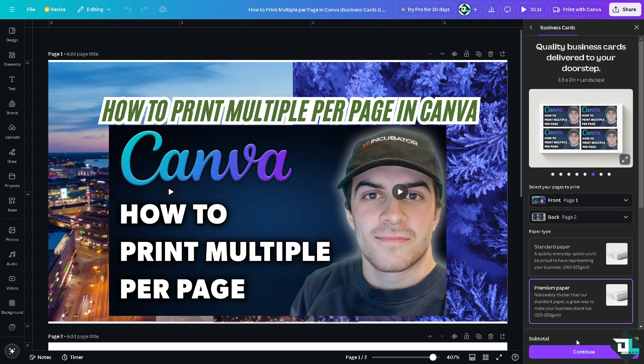The subtotal shown includes the price you'll pay if you opt for Print with Canva, visible in the upper right corner beside the Share button.